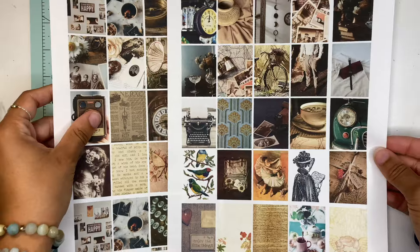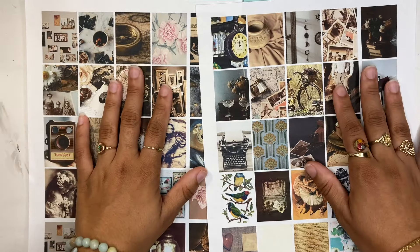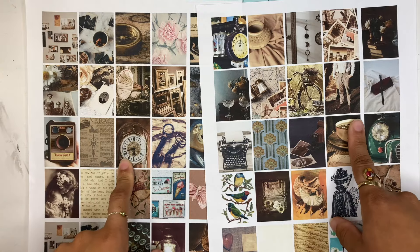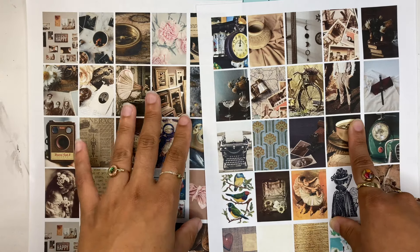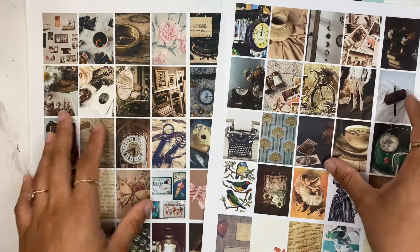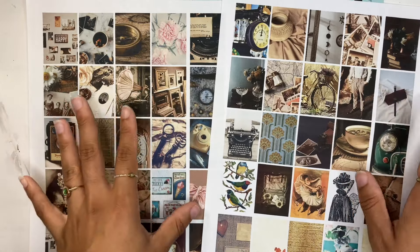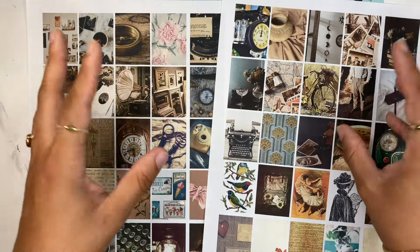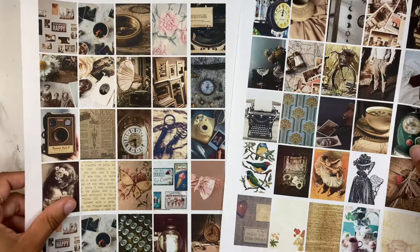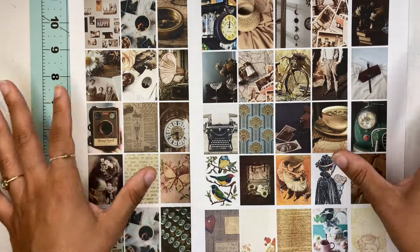You're going to want to print out some pictures. I'm probably going to leave a link down below where you can download these from my website. You can do this on your computer — on Word docs, Canva, or wherever. I chose pictures that look similar because I wanted a vintage theme — clocks and things like that.